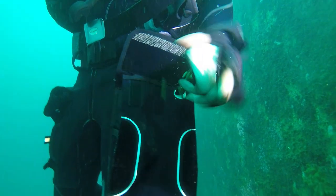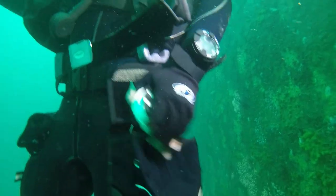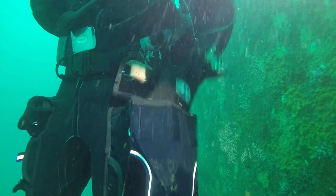Only downside after a year of usage is that some of the drain holes at the bottom of the pockets started to corrode.